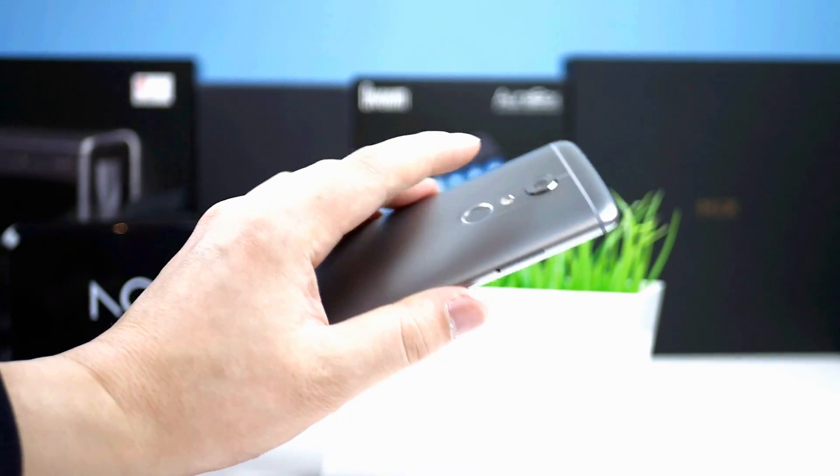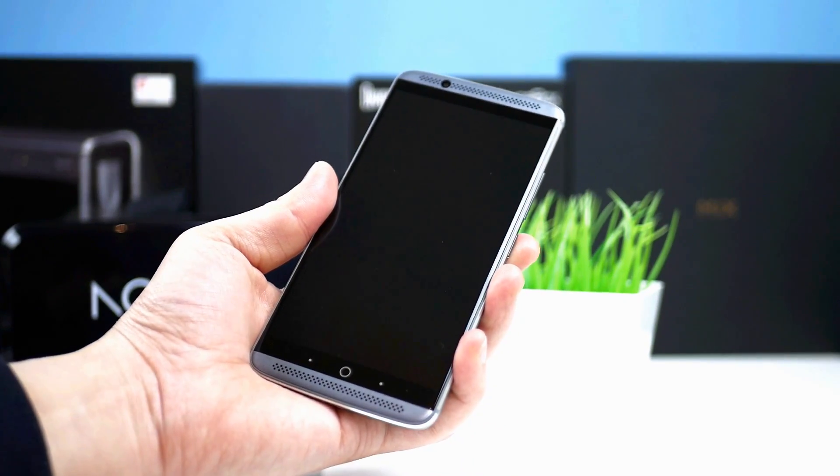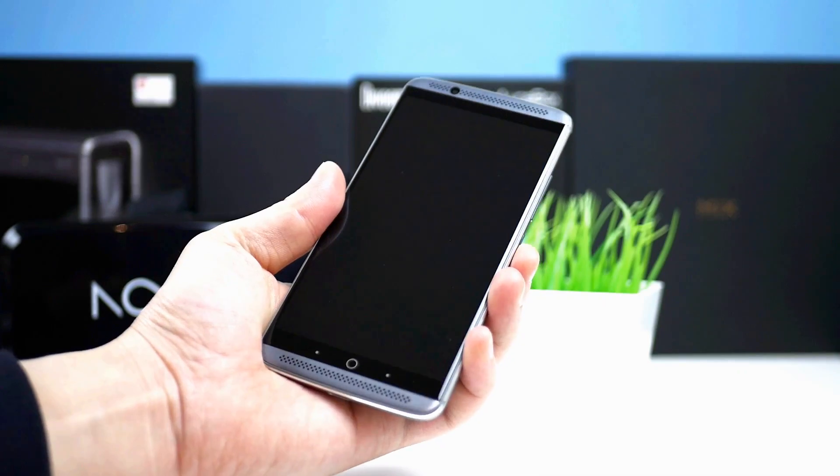The rear fingerprint sensor works well, the accuracy is high and it works about 9 out of 10 times. The wake and unlock speed is good, but I have seen better on some Xiaomi devices and the OnePlus 5.